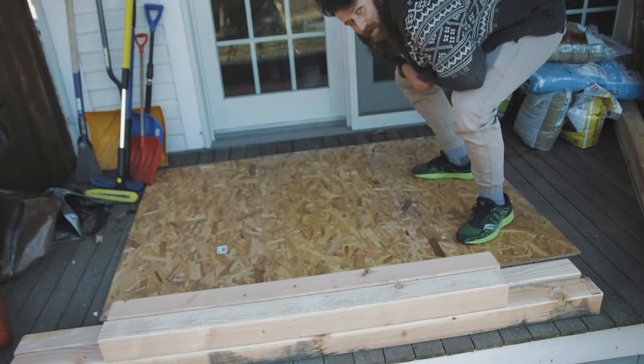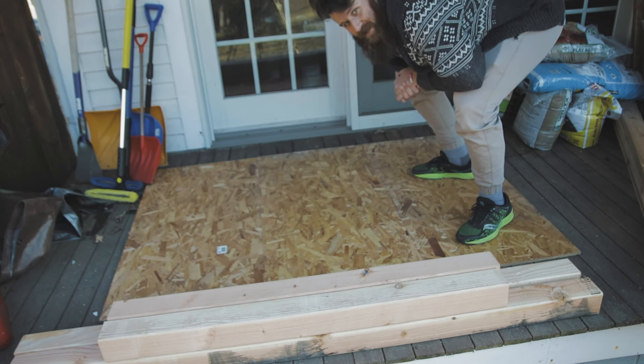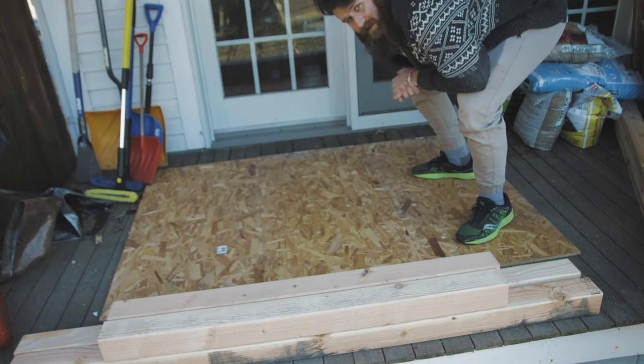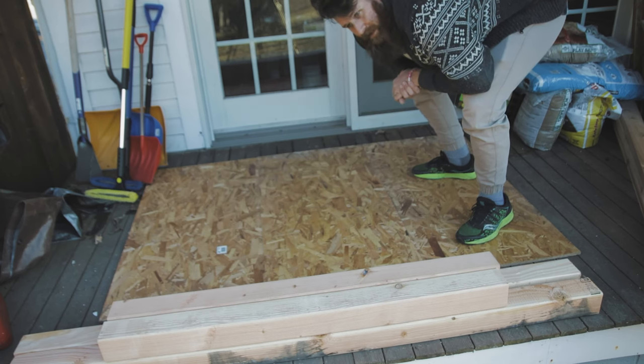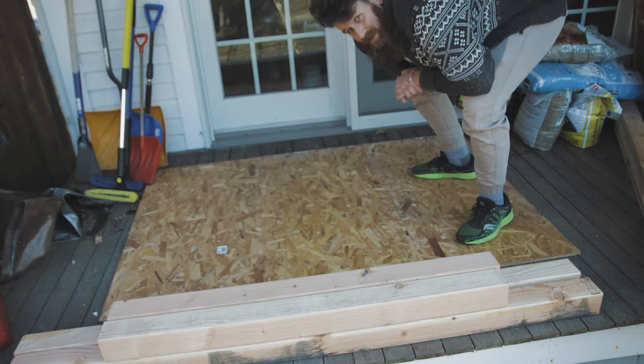One thing I am terrible at is clearing out enough workspace for projects of this size. My back porch is constantly covered in stuff, and it makes laying out a four-foot by six-foot flat area a little annoying unless you do it before you get started, which I never seem to think to do.